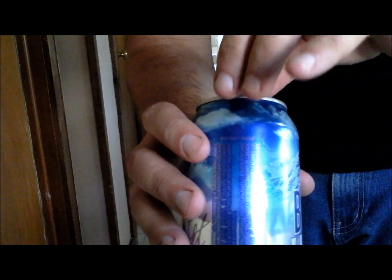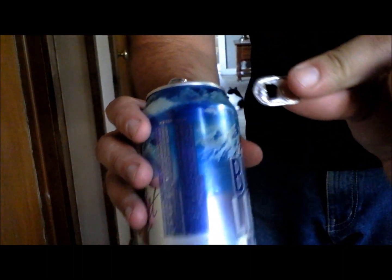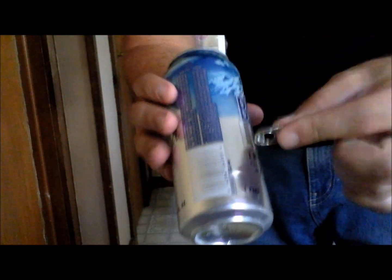Act like you're pulling it off. As you're doing that, you want to tilt the can toward yourself so they can't see it, then just run the tab off the other one so it makes a noise like it just came off.